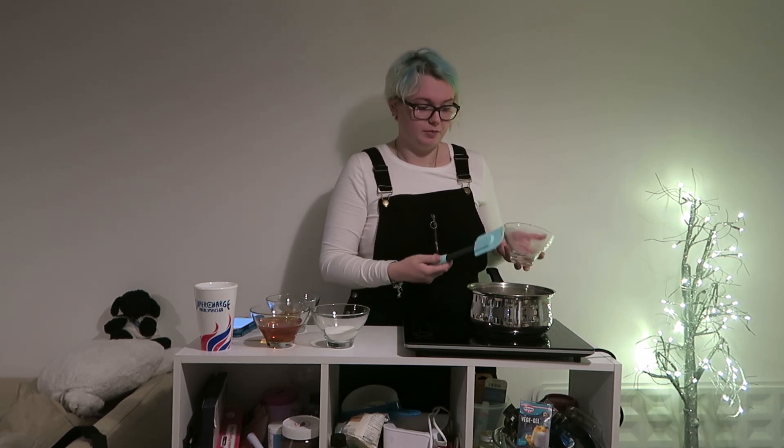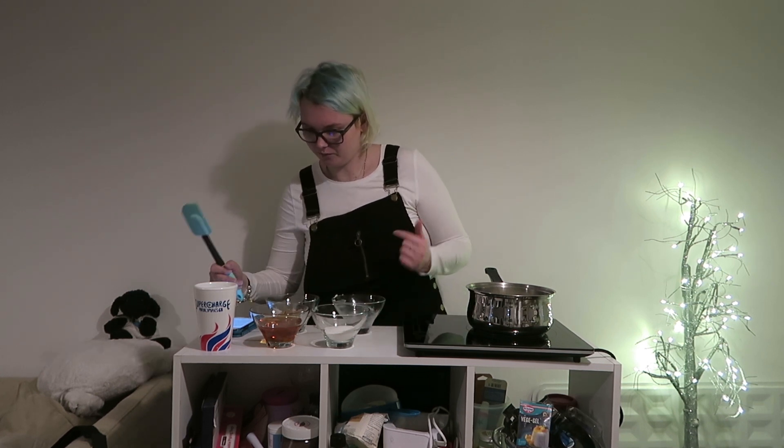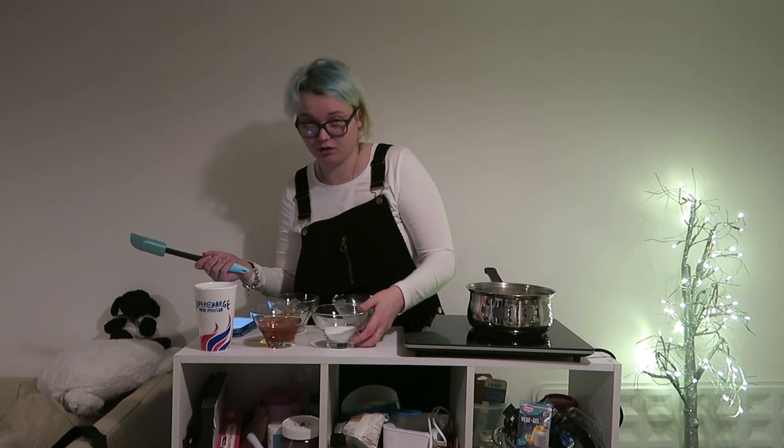I'm making a golden syrup cake, in case anyone's interested, which will be coming up on here and my blog in a couple of weeks. Maybe next week for you — I don't know how the timeline's going to go.